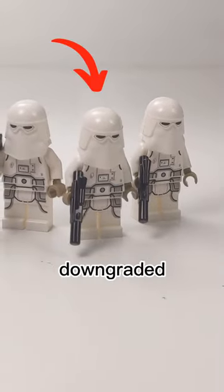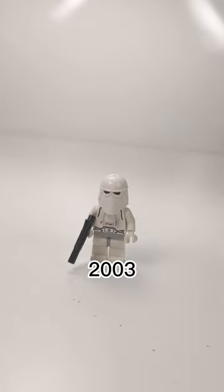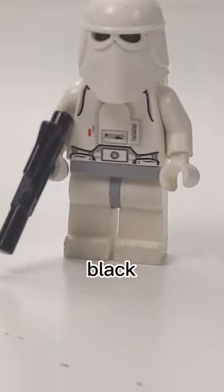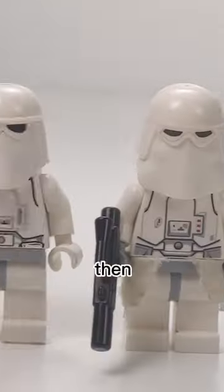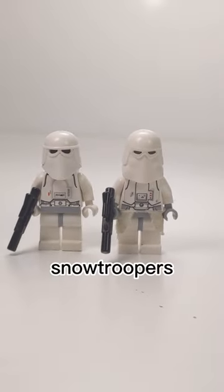LEGO snow troopers seem to have downgraded in the last few years. To understand this, we have to go back to 2003 when LEGO created the first snow trooper. This minifigure had a black head with a helmet that had visor slits and an integrated backpack. Then in 2014, LEGO completely revamped their snow trooper.